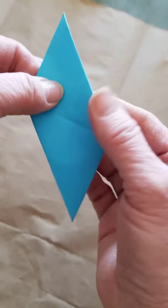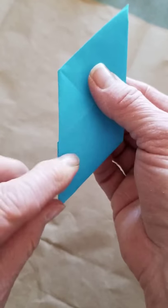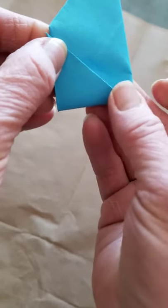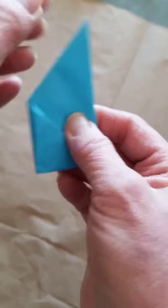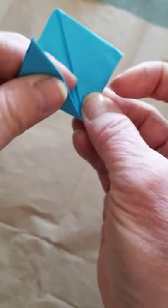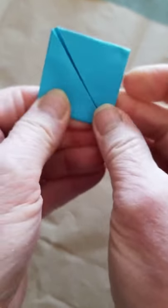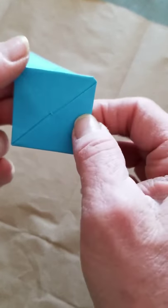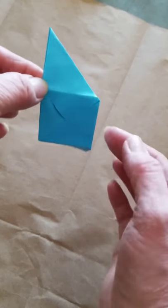Now we're going to turn it over. On the back you can see the X that was folded. We're going to take the bottom corner and fold it up along that X and squish it with our fingers. Take this corner and fold it to the X as well. When you have that, you can see you've got a little square with a line on it. On the other side it's got the X and little pointy corners. Okay, so we're going to make six of those.